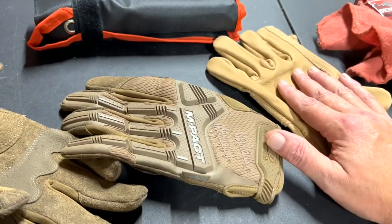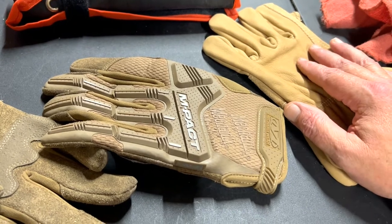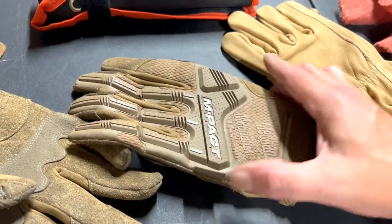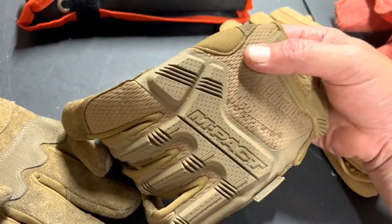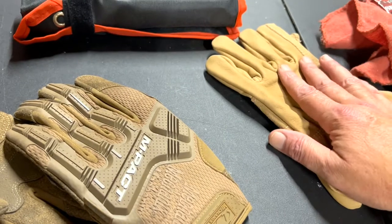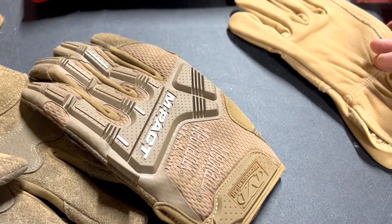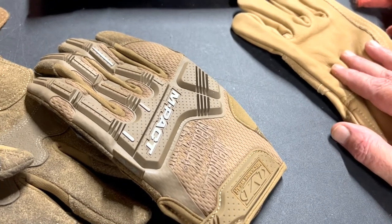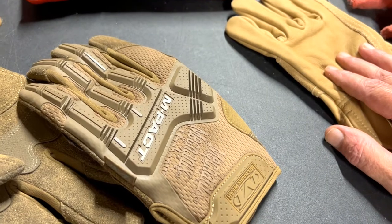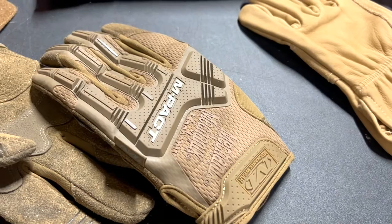But listen, if you like this type of content, do me a favor — subscribe to the channel, like the video, and let me know what you think about this type of mechanic glove. If you've ever bought one or would you, or do you use this type, give me a recommendation of another one to try. We appreciate your time here at Jones & Poor Tools. I want to thank you for giving us a little bit of your day — until next time, have a great one.